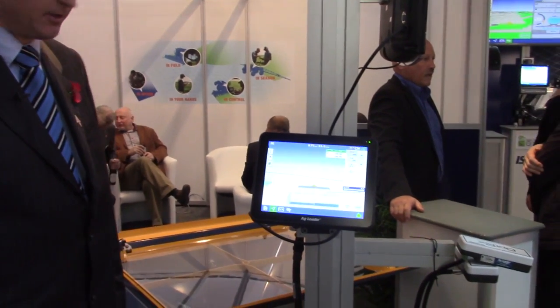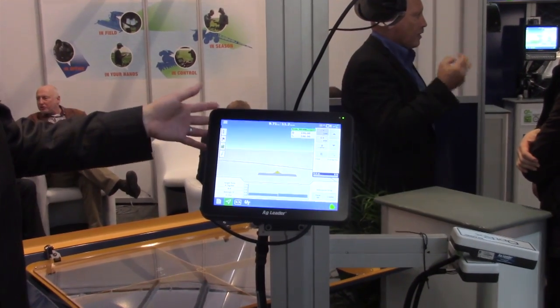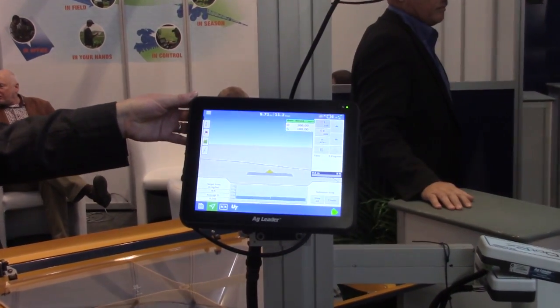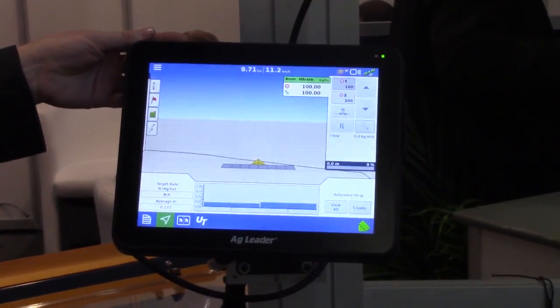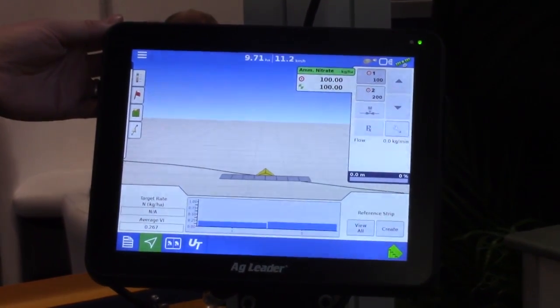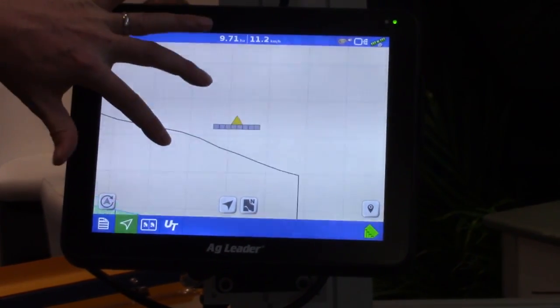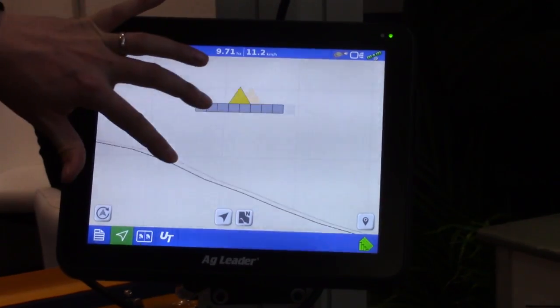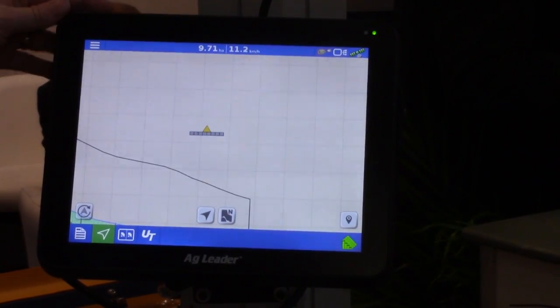To my left here is our in-command 1200, which is the bigger of the two displays that have been launched by AgLeader. As you will probably notice by looking at it, the design is now a new, sleek, modern look to it — more of a tablet-like looking type of display. The housing is now a magnesium alloy compared to the plastic in the past. We have a capacitive touch screen which gives us our tablet-like gestures, so we can now move it around like you would any tablet device that you are familiar with.